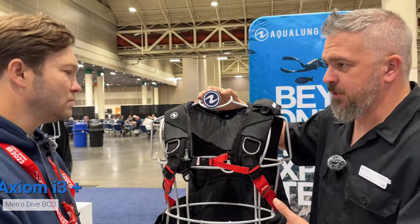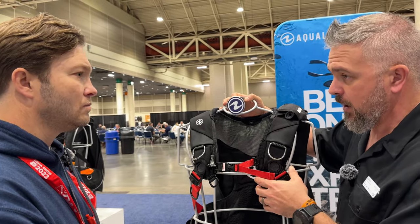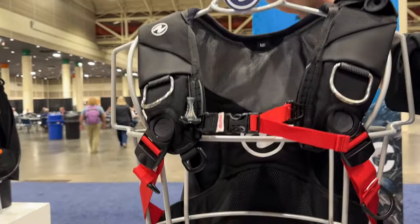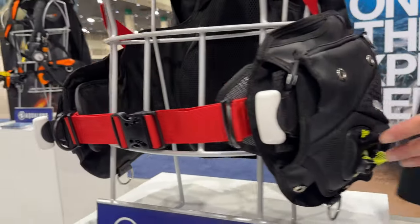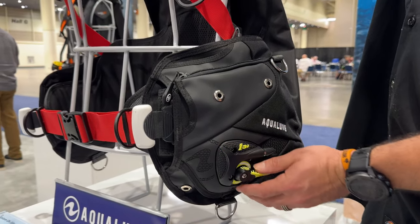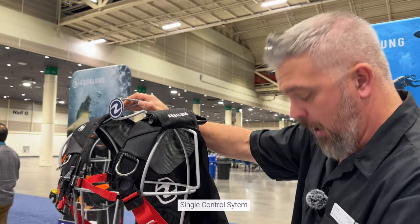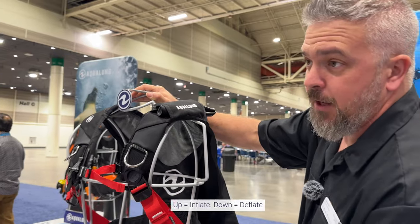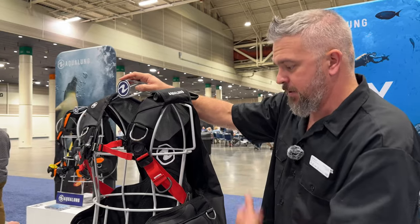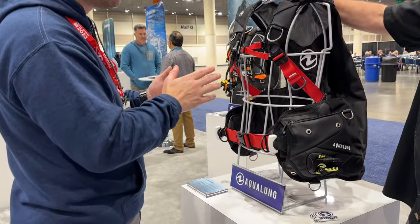Our Axiom i3+ — this is the men's version, and we also have a women's version. It has the Rapture system built in, and we've accentuated those features with red webbing that shows exactly how the Rapture hugs your body. On this side is the actual control unit for the i3+. We made the molding a bit beefier and sturdier, and did some upgrades to the internal system. The i3 system gives you a single control point — up is up, down is down — and when you deflate, it opens all valves on the BCD simultaneously, so it doesn't matter what position you're in. I tested this not too long ago. It took half a day to get used to, but once you do, it's super easy to use and one of the most comfortable BCs on the market.